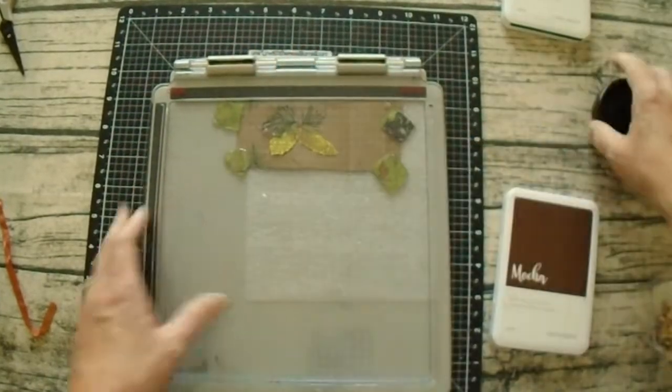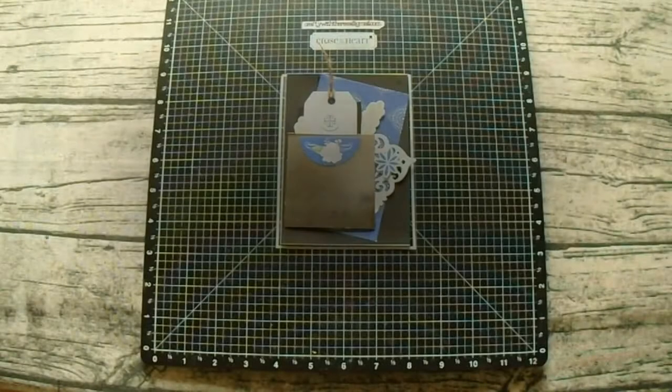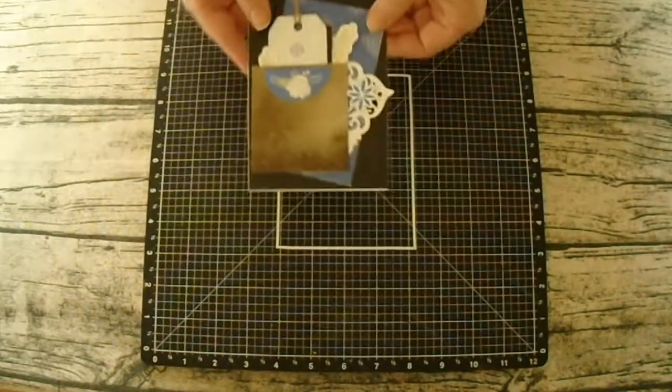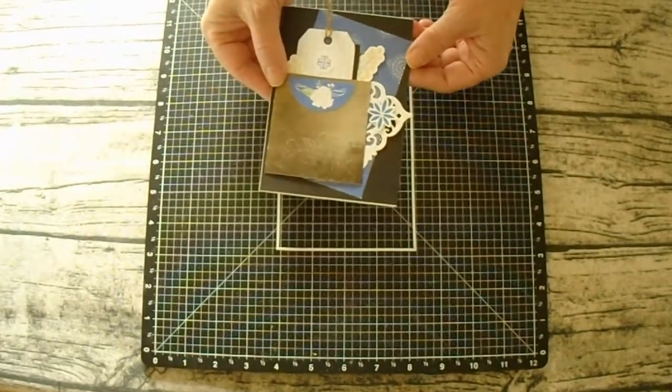Now I do have some good news and bad news here. I do have an example of the previous card I made using this technique, but I only have a sneak peek of the one I've been working on for this video. I will have a video coming out soon — there were just so many pieces to it, I had to basically split this video. This one for the Frugal Friday and the other one for a completed card, so stick with me. Hope to see you back again soon.